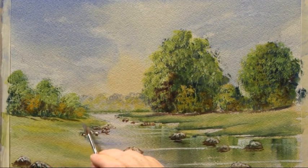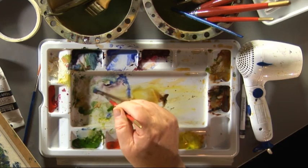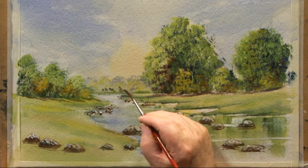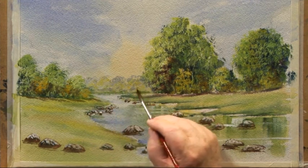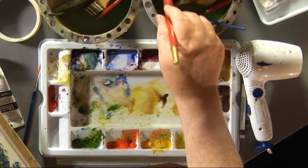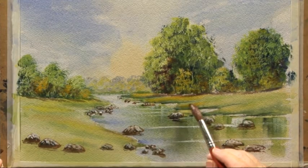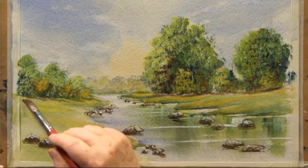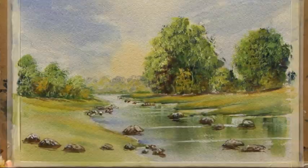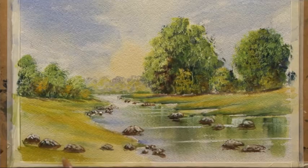I need a bit of blue and white over here — I'm not happy with the distant trees. Just dabbing that on and pushing it around again. Now I'm going to use a large brush to warm this grass up by using a little bit of cadmium yellow and a bit of raw sienna, just going like that to warm the grass up. Same over here, a bit of that lemon yellow. A bit of darker colour down here in the foreground — that takes the eye into the distance.